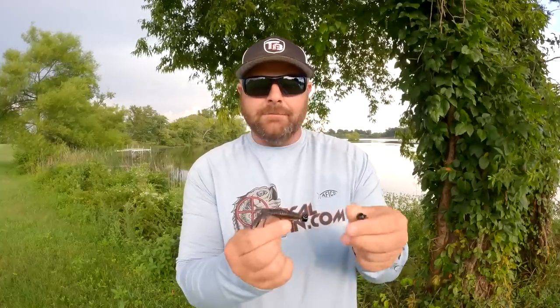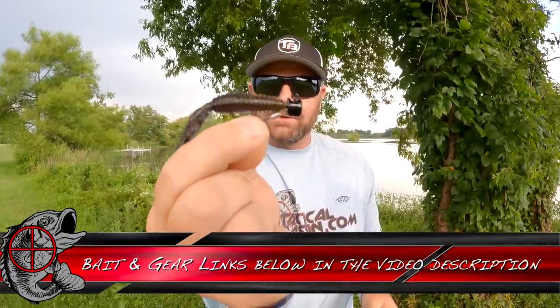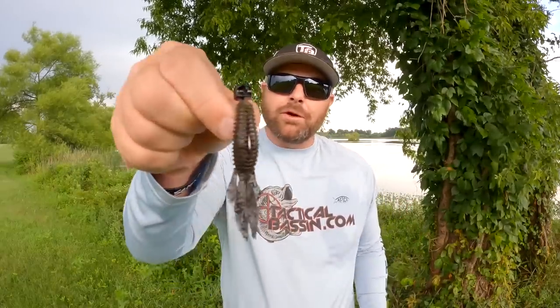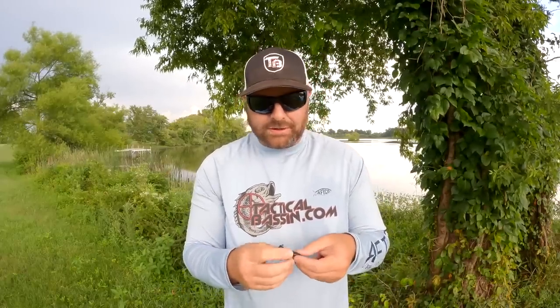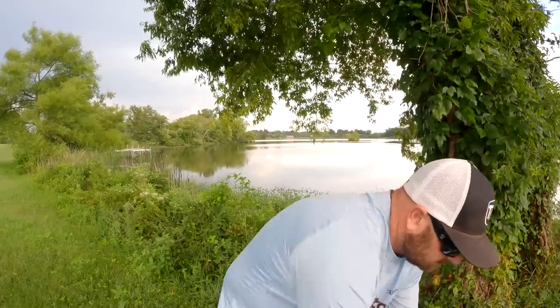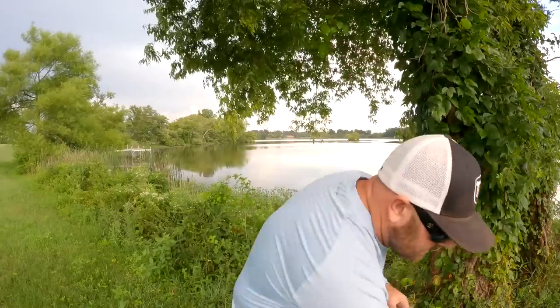One of my favorite ways to catch them right now is going to be a downsized TRD Bugs rigged weedless — rigged Texas style. So now, even with a light flipping setup or a light medium-light spinning setup, you can fish around the grass but not worry about getting caught up in it. That is the key. That TRD Bugs is rigged on this Nedlock hook.